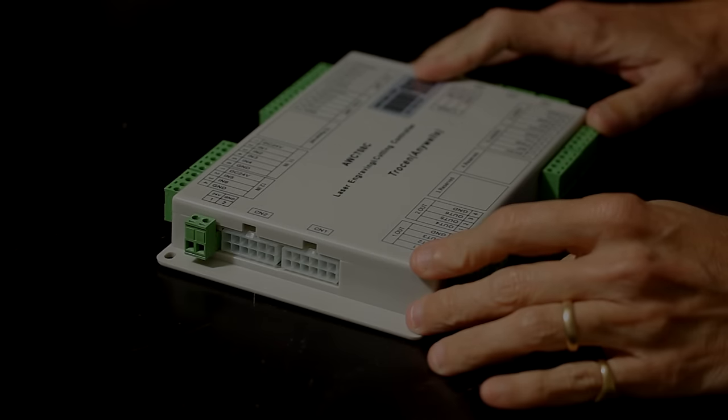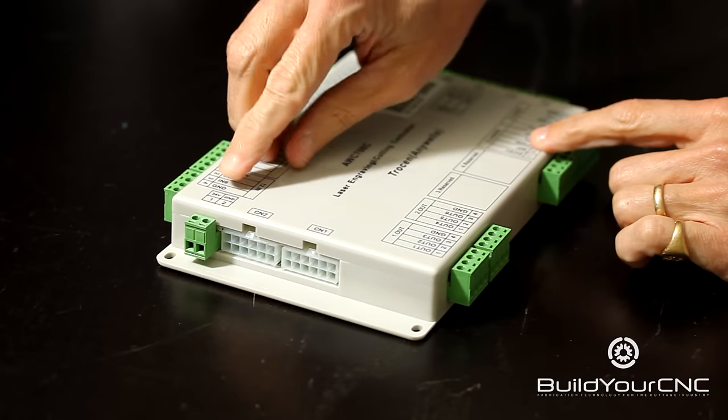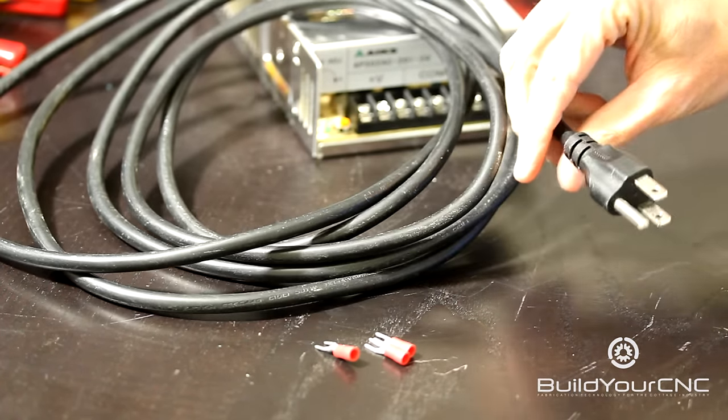The first thing we'll do to get this laser controller working is we will plug in the power, which is 24 volts. To hook up the mains to the power supply, I'm going to use a standard extension cord that has 18 gauge wires inside of it.